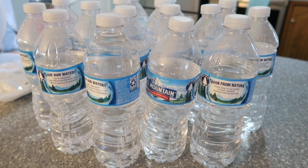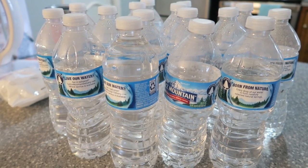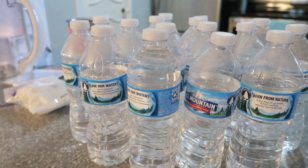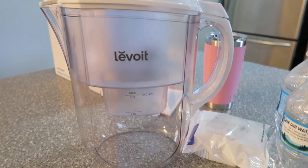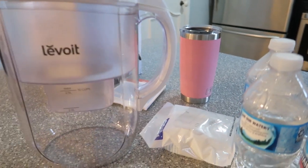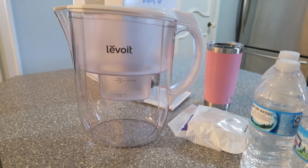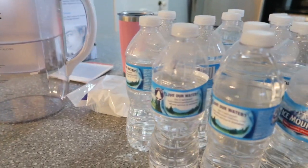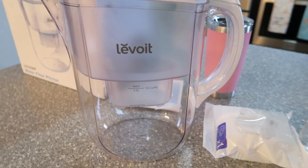We had wanted to find some kind of filtered water pitcher, and by chance - this was so weird - Lavoie contacted us and asked if we wanted to review their water pitcher. The timing was absolutely perfect. We're so excited to try it; here it is right here. Today I've got my little pink cup ready and we're going to go shopping. Instead of throwing a water bottle in my purse, I'm going to fill up my cup and take it with me.